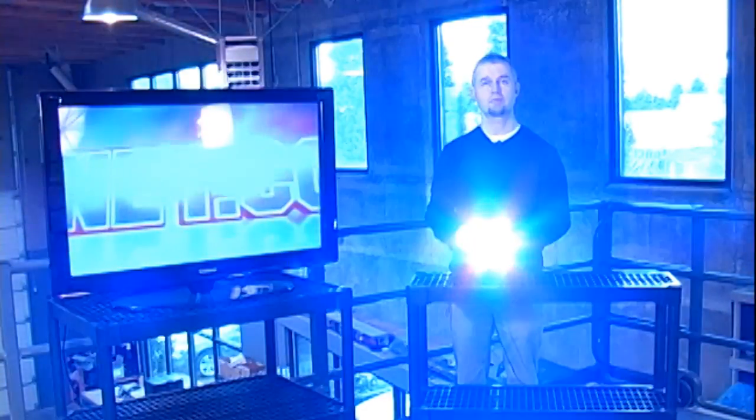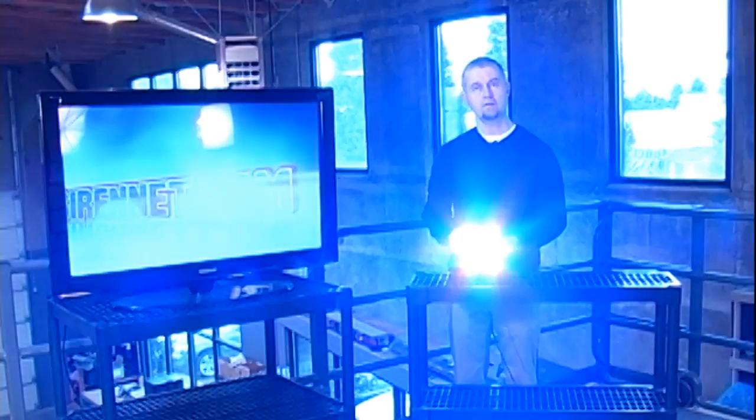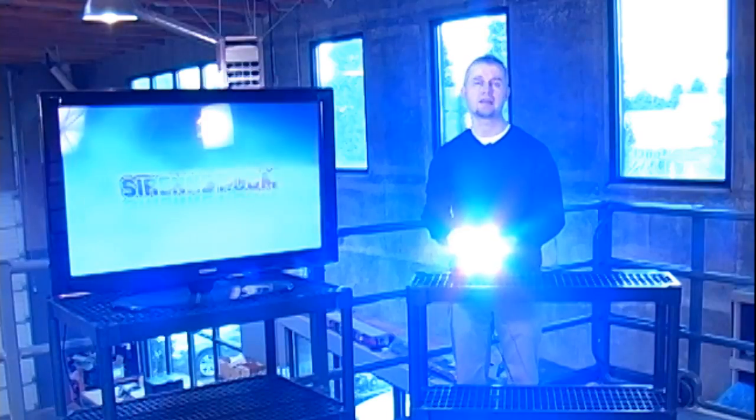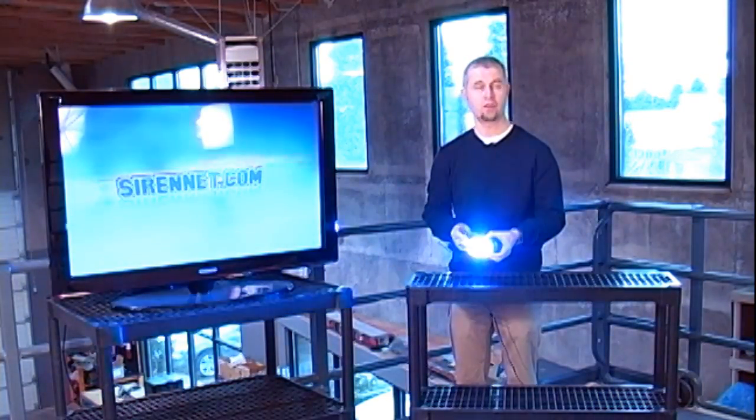Okay. I always like to do this to the camera crew. As you can see, they're nice and bright. There's a total of three different flash patterns with this particular light, and the specifications on the flash patterns you can check out on the website.